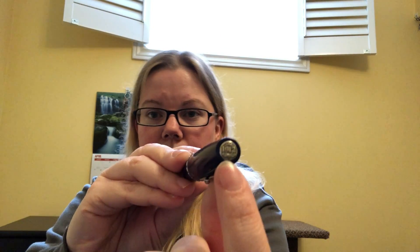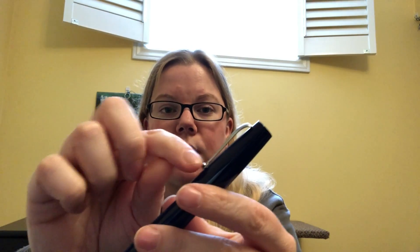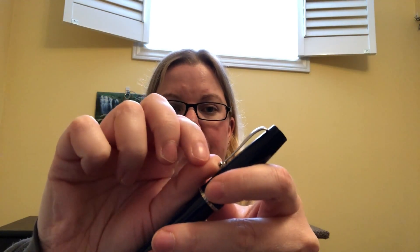I'll show you close-ups because the camera doesn't really capture it, but it has the 1912 logo on the top. It has a steel clip with a little rollerball at the bottom that pops up very nicely — the perfect balance between stiff enough so it won't fall off anything, but not so stiff that you're struggling to get it over a pocket or into a journal.